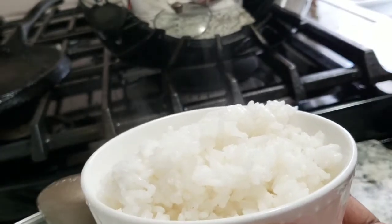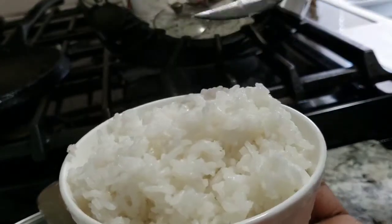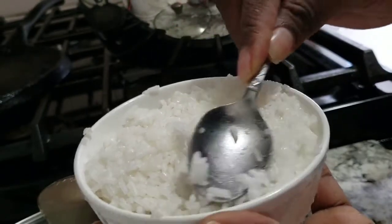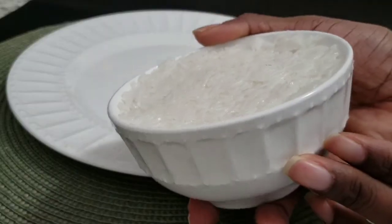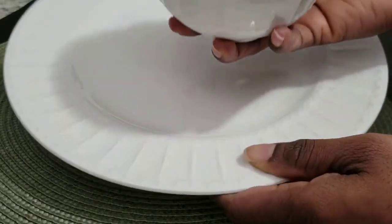Place the rice in the bowl just like this. Use a spoon to press lightly on the rice, and use your hands if you need to, just to make sure you get a neat result. Look — the rice is looking perfect already. The rice is ready to be placed on the plate, just like so.